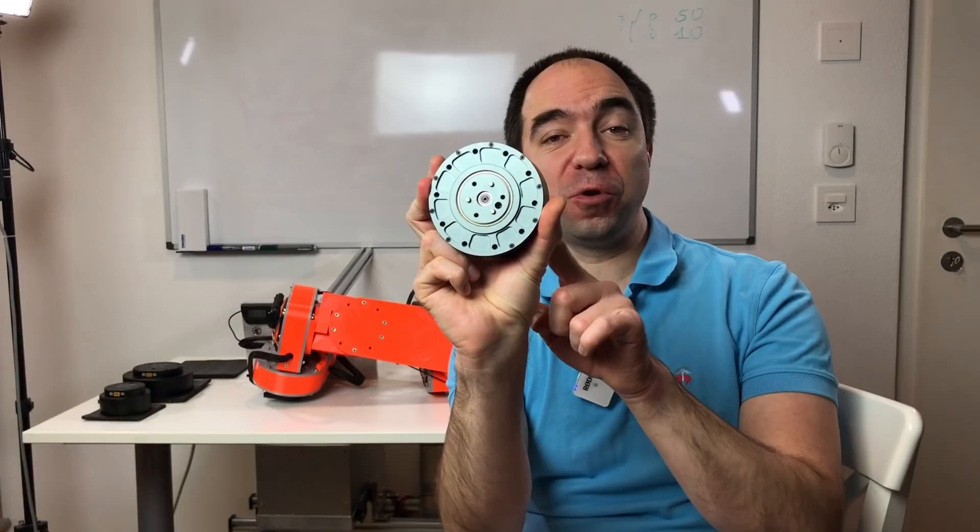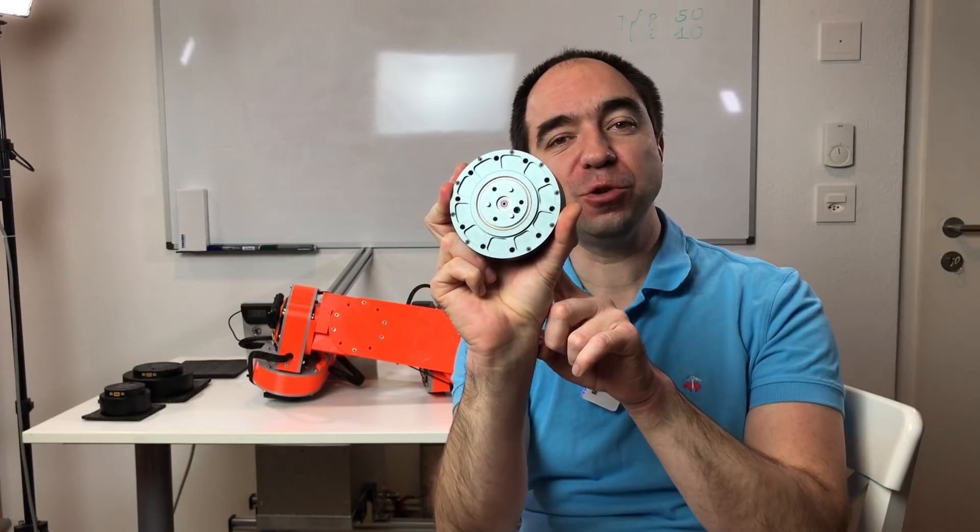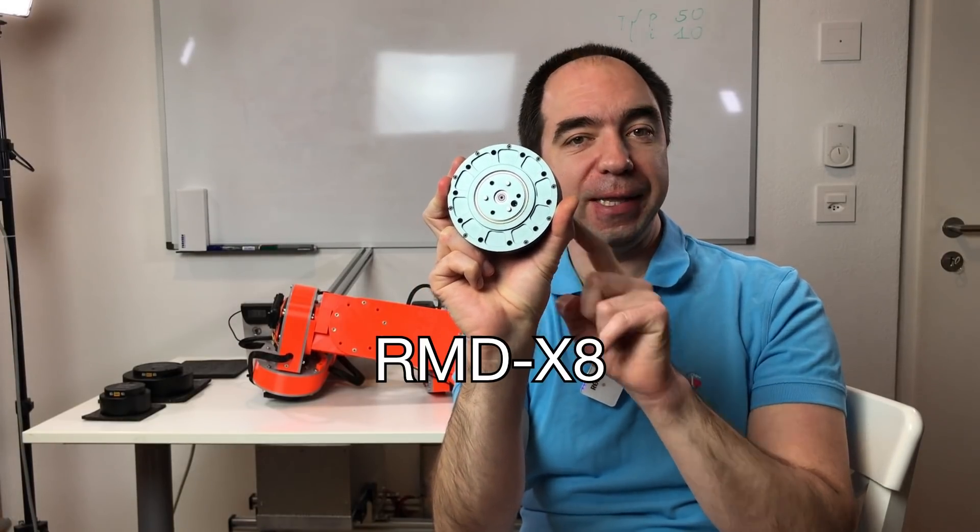Hello and welcome to my channel. Around one year ago I made a video about a very interesting WASI Direct Drive actuator. This is the actuator from the Gyems company, and the name of this actuator is RMD-X8. I really like this actuator. I use it a lot in many of my projects, and I even built a complete robot arm out of these actuators.